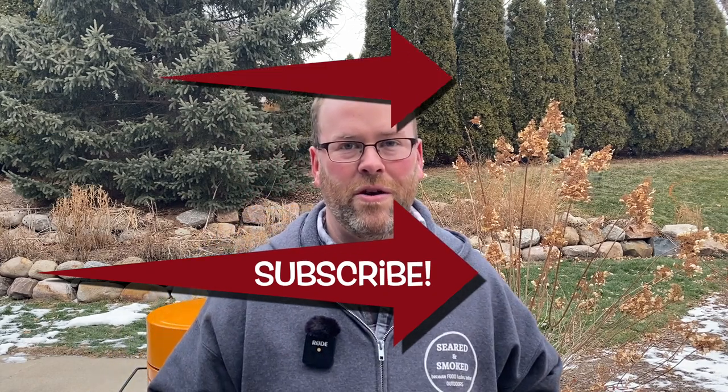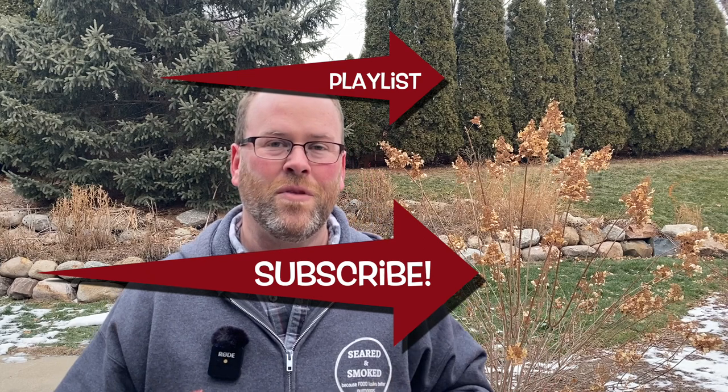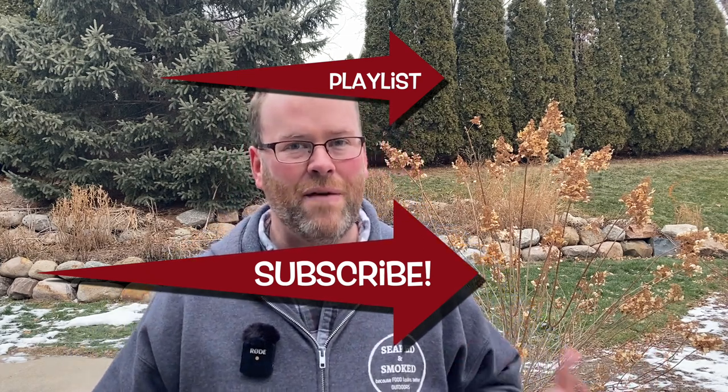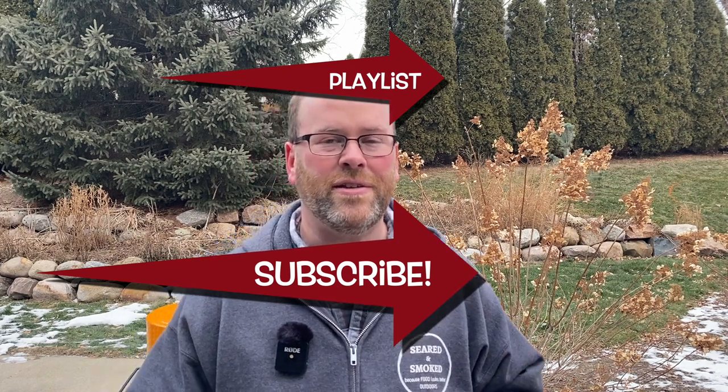If you want to see more Bronco Pro videos, I'll put the playlist up in the corner, or you can subscribe right there. I'd love to have you as a subscriber at Sear and Smoked if you haven't already joined. Hit that subscribe button and ring that bell — we'll see you next time at Sear and Smoked.